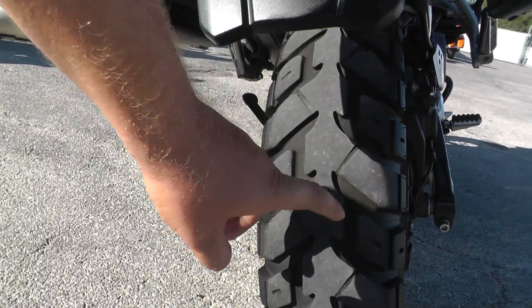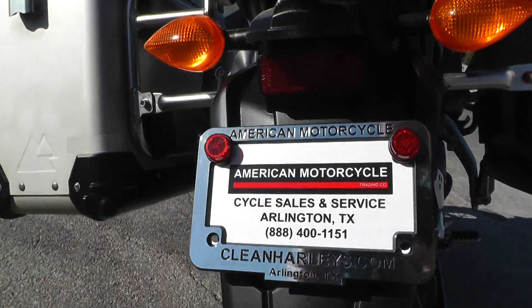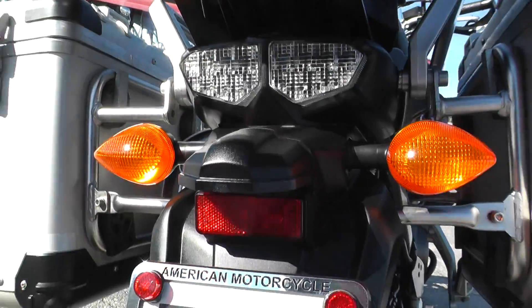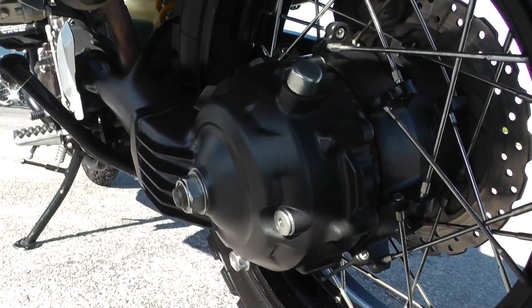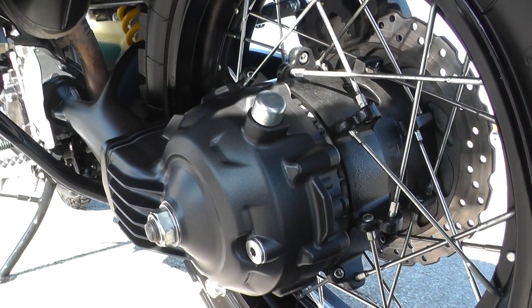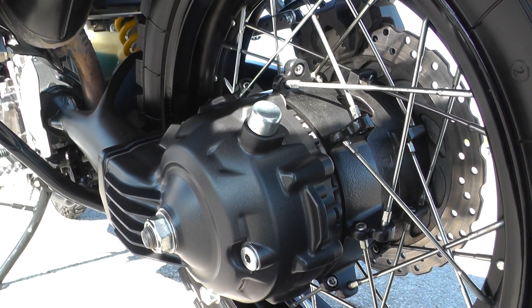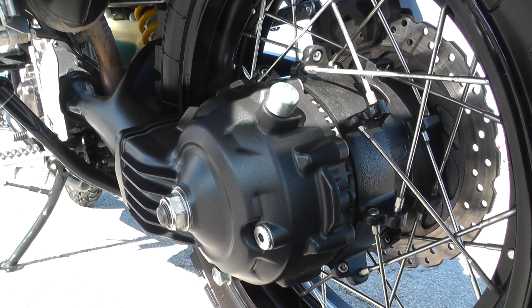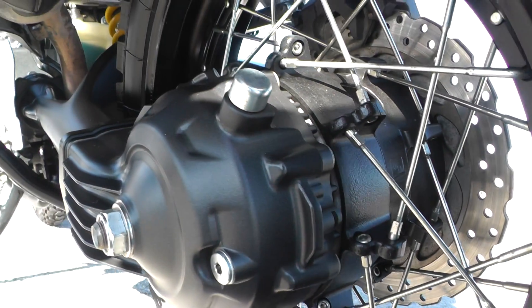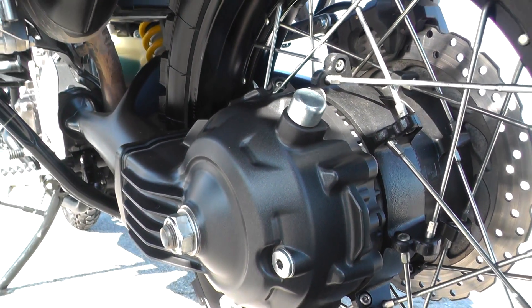Good tire on the rear with a lot of tread left. It's got clear lenses for the brake lights. This is a shaft-driven bike, so it's good for off-road — it keeps all the dirt and debris away. Like if you had a chain-driven bike, all that stuff would get gunked up on it. This is just a more reliable, low-maintenance setup.